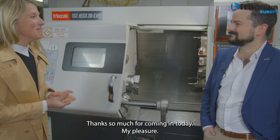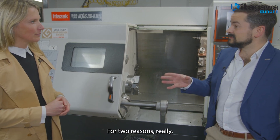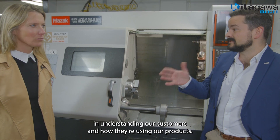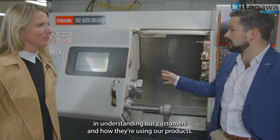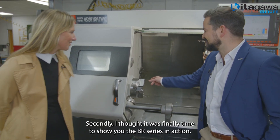Thanks so much for coming in today, Sophia. My pleasure. So Hamish, why are we on location at Makina? Well, for two reasons really. First of all, at Kitagawa we pride ourselves in understanding our customers and how they're using our products. Secondly, I thought it was finally time to show you the BR series in action.